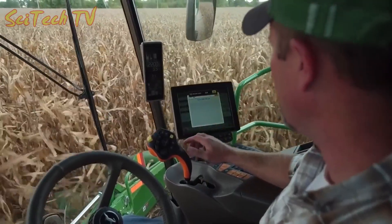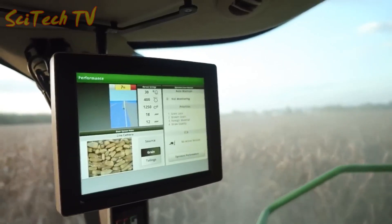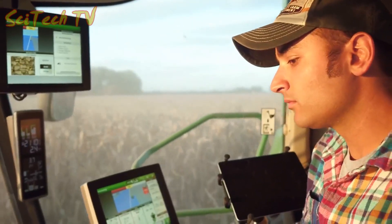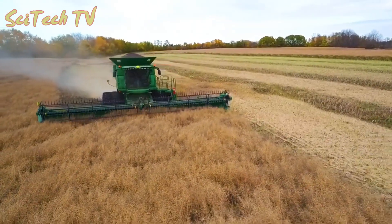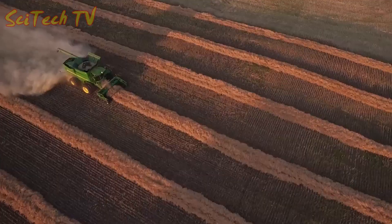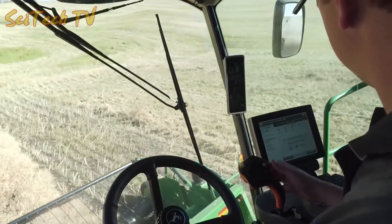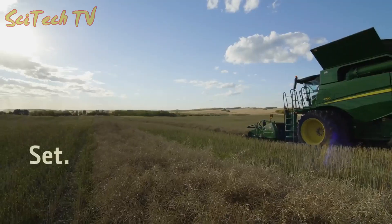Whatever the conditions or the operator, the new S700 combines automatically give you consistent grain quality in a comfortable and easy-to-operate environment. Eliminating the need for manual calibrations gives you the confidence that your combine is compensating for changing conditions even if you can't see them. You will get complete control over anything the harvest season throws at you — now you're ready to harvest smarter.